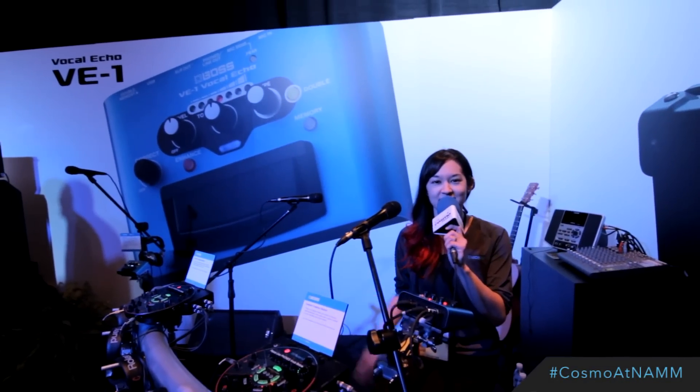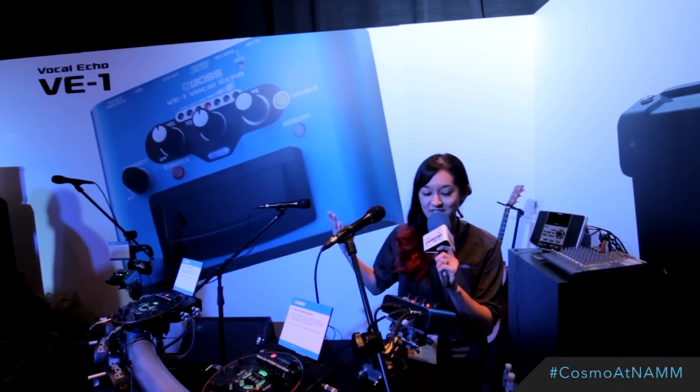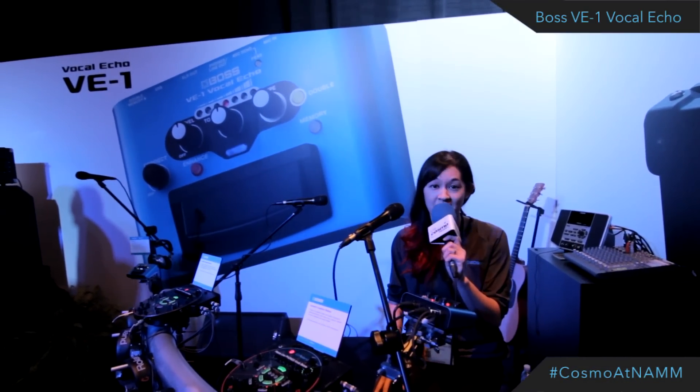Welcome to NAMM 2015. My name is Sarah V. Today I'm demonstrating the new Boss VE-1 Vocal Echo.